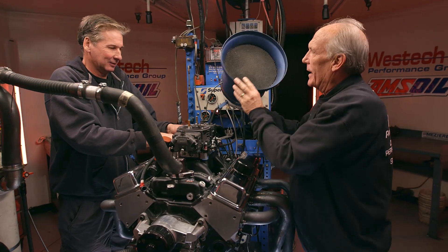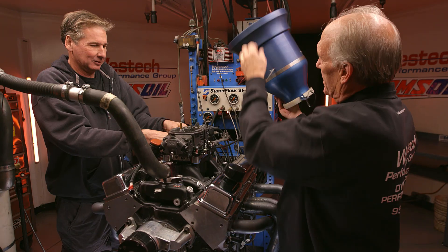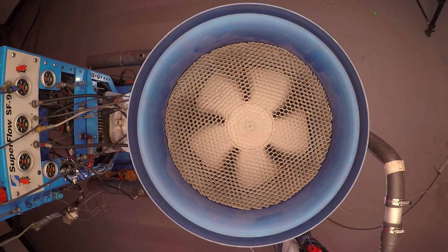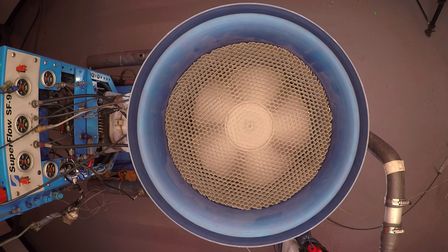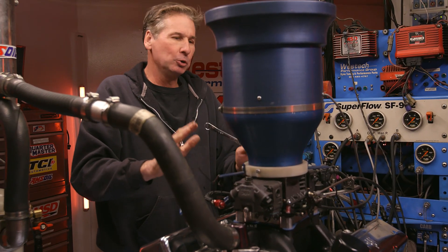This is the air hat we were talking about earlier. There's actually a fan blade in there — a sensor that's connected to that fan. As it spins, it's actually measuring airflow, so we get to see the airflow through the carburetor or through the engine. Carburetors are rated in CFM — cubic feet per minute of airflow — and that's what we measure right here.